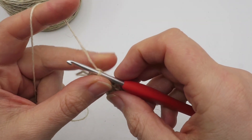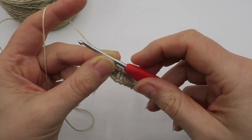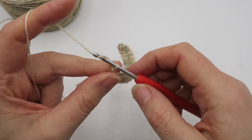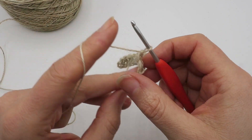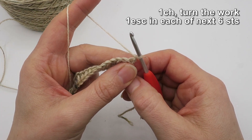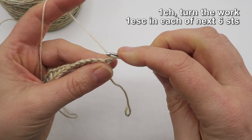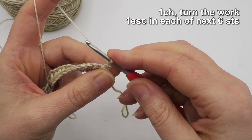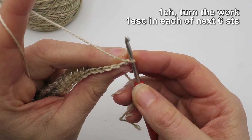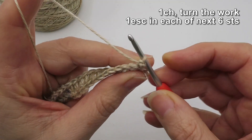Now we're ready to do row two. This row is the main feature of the stitch — the sort of half flower element of the pattern. We're going to start with a chain one and then turn the work to the wrong side. This chain one is never counted as a stitch, nor do we ever work into it. We are not skipping any stitches at the start of the row. Remember, you're working into the back of the stitches, so you may need to tilt the work towards you to clearly see the front and back loops.